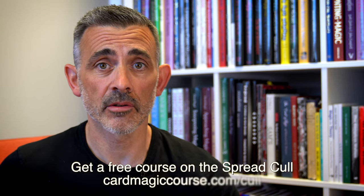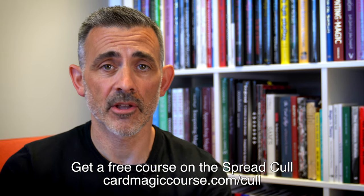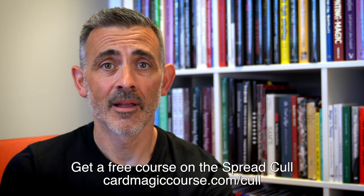So there it is. Lovely trick, really like it. Please use the links below. Thank you to the 1914 for sending it to me, and I look forward to what they've got coming up. Please do like and subscribe. Check out cardmagiccourse.com. Thanks very much, have a great one, see you soon, bye.